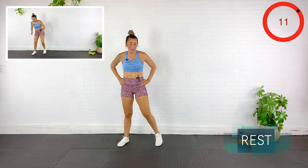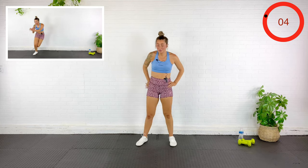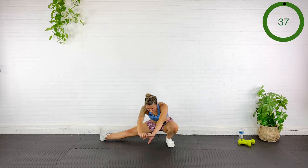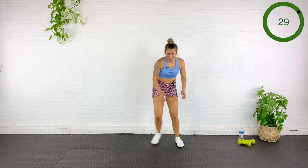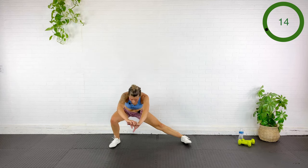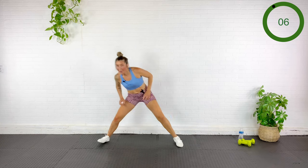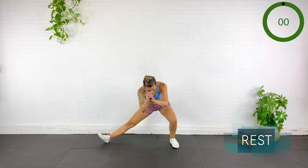We're going to bound laterally and step into that opposite side. Just try to challenge yourself a little today — find a range that feels good. Hopping and then sinking down. Up, hopping, sinking down. Hop, sink — maybe it's only here. We're trying to be strong in all ranges today.